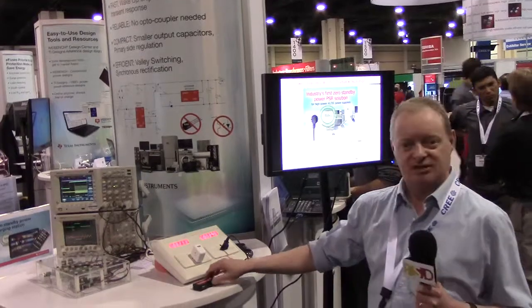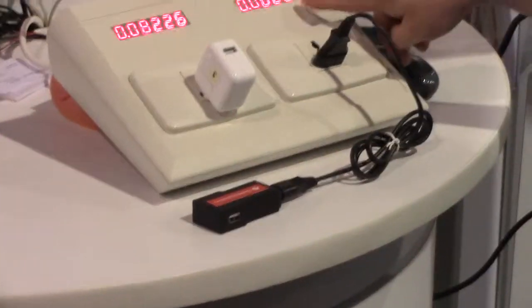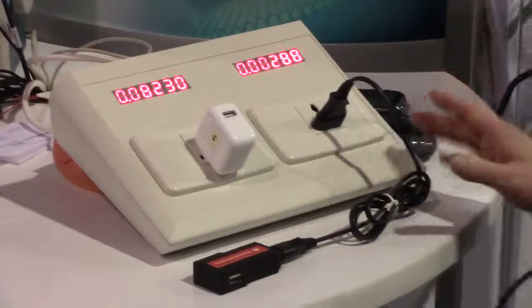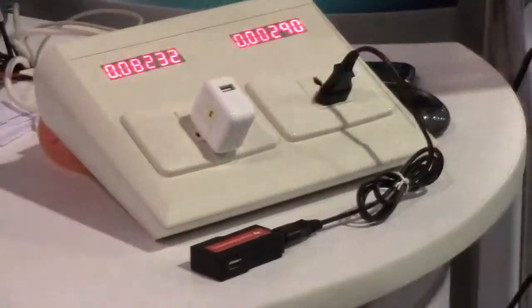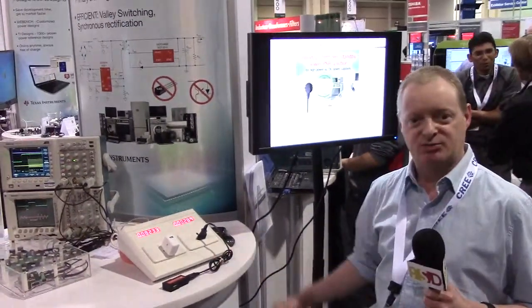You can see this adapter when it's in standby — it's not connected to any load. Input power is 2.86 milliwatts, so anything less than 5 milliwatts is considered zero power. We've got another adapter in the same condition, no load, and the standby power measures 82 milliwatts. So you can see a considerable difference, and if you have a lot of these devices plugged in around your house, it all adds up. You can save a lot of power with the zero standby power solution.